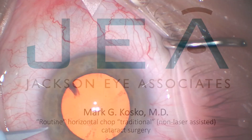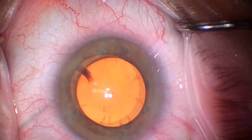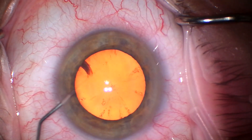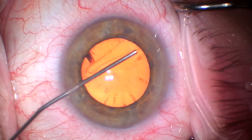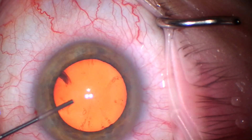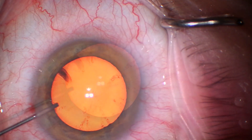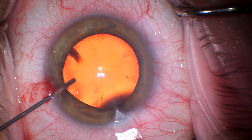This is Mark Cosco. I'd like to share with you a video of a routine cataract surgery using horizontal chop techniques. This is a lady with a previous high myopic LASIK with advanced low-tension glaucoma.